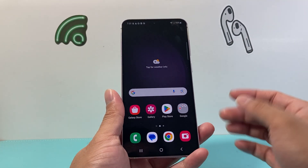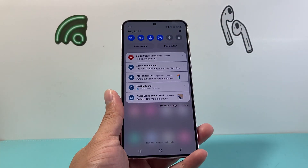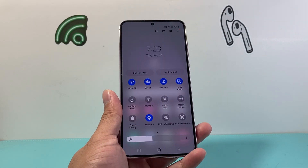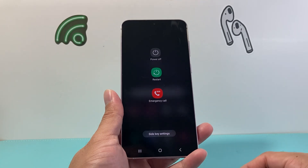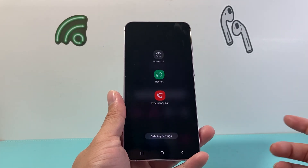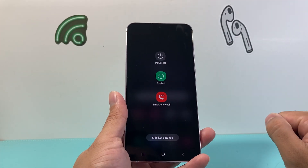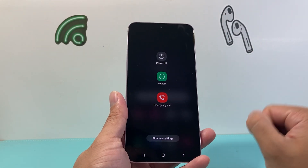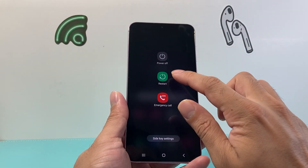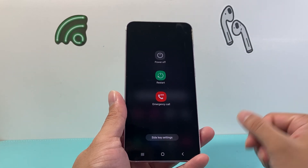Another way to bring up that menu, if you can't use the buttons, is to pull down the control menu, then pull it down one more time by swiping downward. At the top you'll see an icon that's a power cycle option. Same thing — you can click restart or power down. Remember, if you power down it will stay powered off, and if you do a restart it will go ahead and do a power cycle.